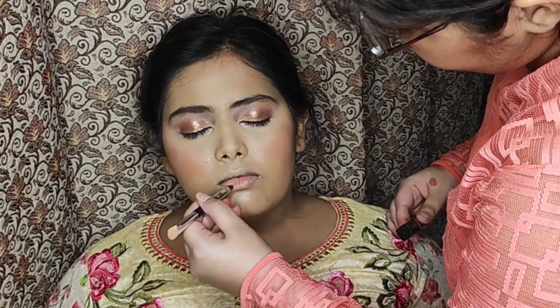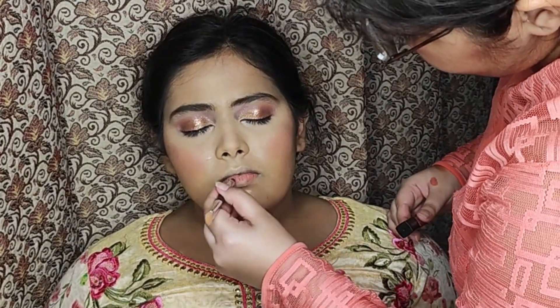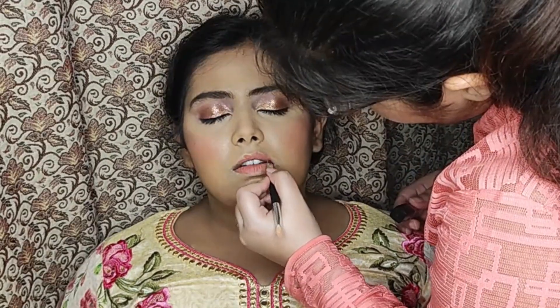Lastly, to finish off the look, I applied some lipstick — a peach tone shade to complement her outfit. Later on I also added gloss after the video.